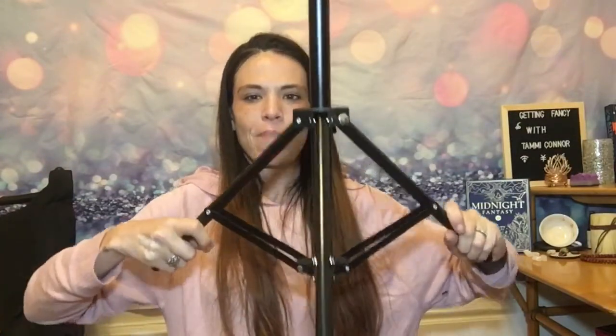It goes up and down like that. There we go, we got it. First piece of the tripod is up. I'm sure there's a piece that goes after that but we'll have to wait and see. Here are the directions. First you do the tripod, and then this thing comes up — you can make it even taller, cool.